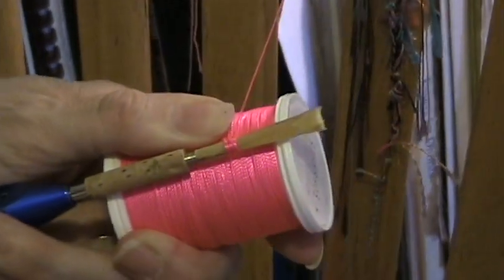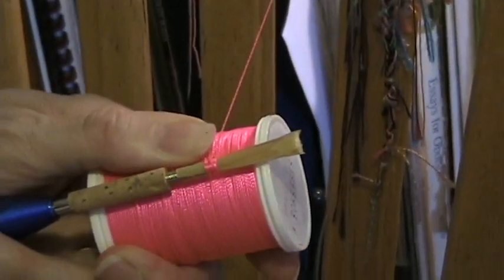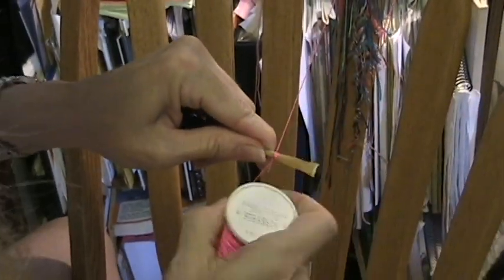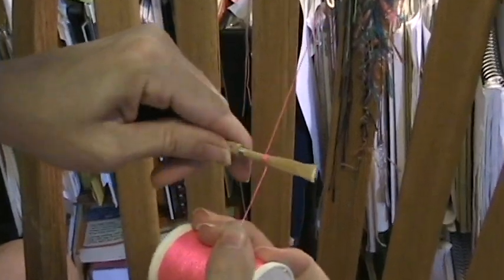Now if for some reason it's measured wrong, you'd have to undo the crossover and adjust. Usually you can adjust it: if it was under-tied, roll the reed towards you; if it was over-tied, roll it away from you. But this one happened to be tied right, so that should be correct.